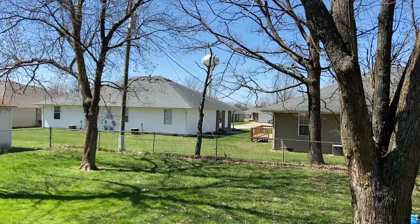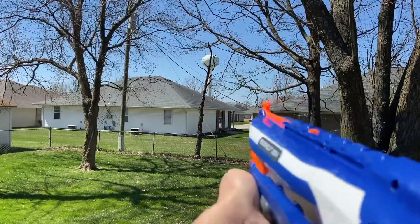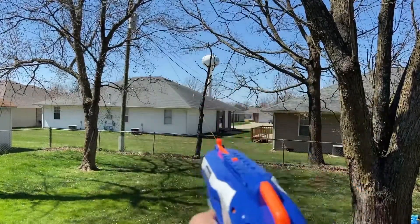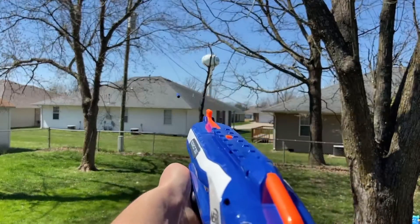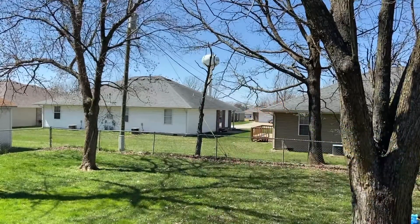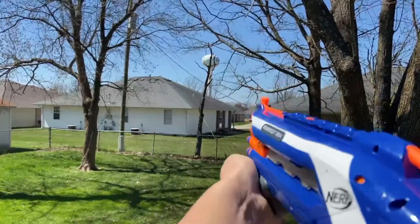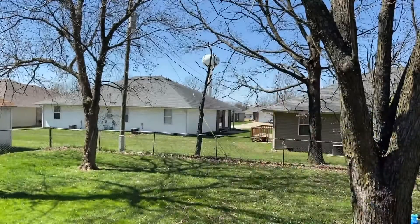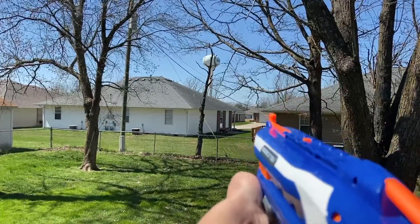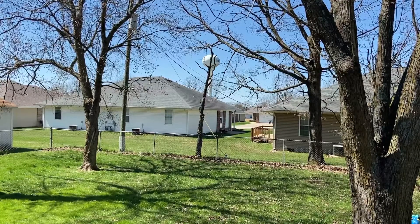Starting off with the two-stage trigger. Now firing both darts at once. And to conclude the firing demo, finishing off with a little bit of slam fire.